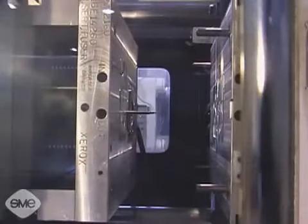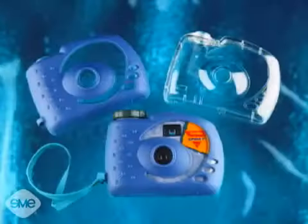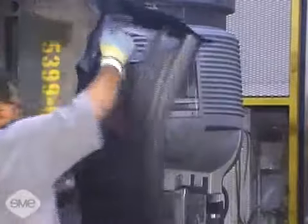Injection molded parts also lend themselves to endless decorative effects. They can be polished, textured, hot stamped, plated, colored or clear. No other manufacturing process offers the range of capabilities injection molding provides.